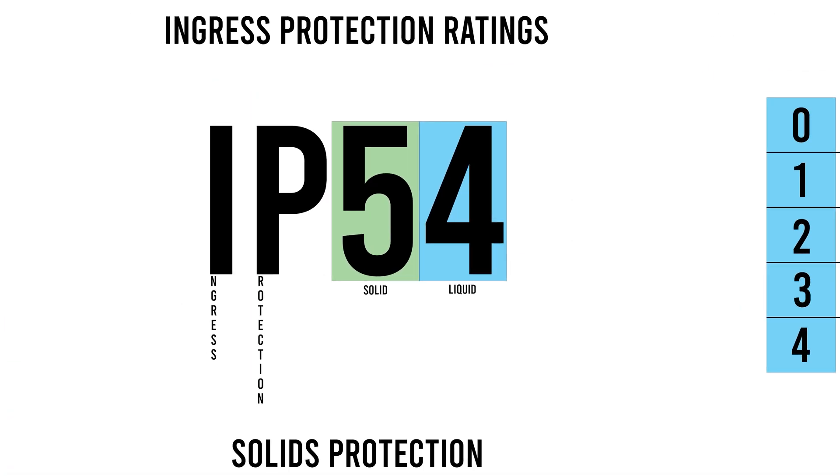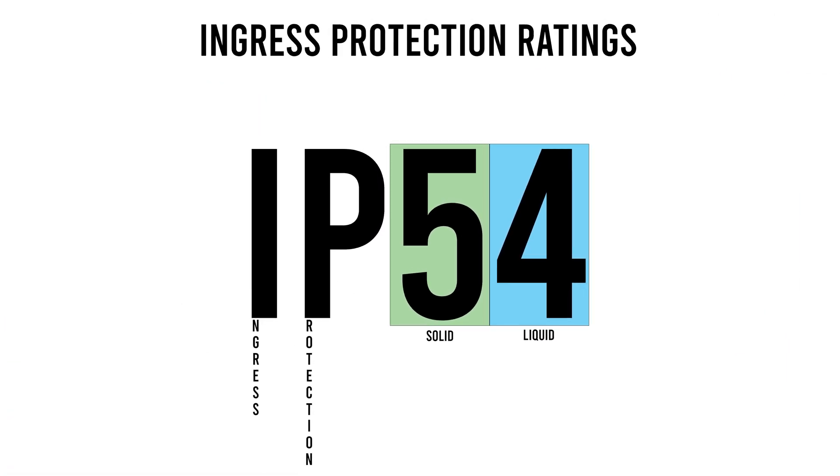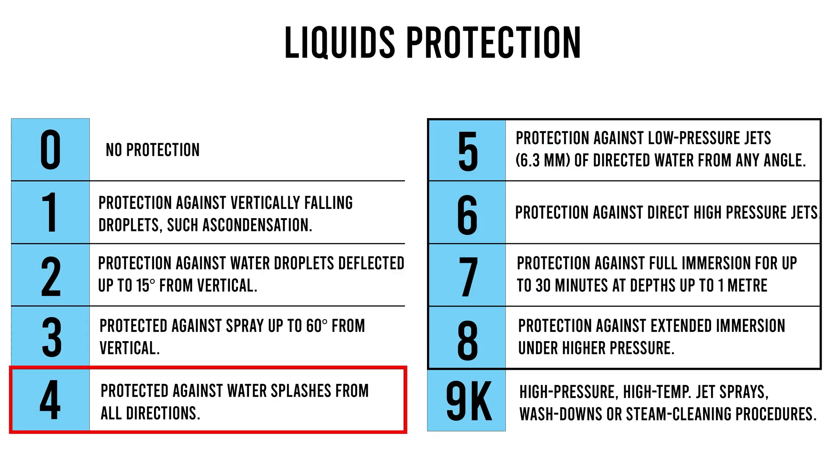These scooters are quite different, but they share one thing in common: an IP rating of IPX4. If you don't know what that means, check out my video on IP ratings. But essentially, these scooters have a pretty basic water resistance rating. They should not be ridden in the rain, and you should avoid standing water with them as much as possible, just to be safe.